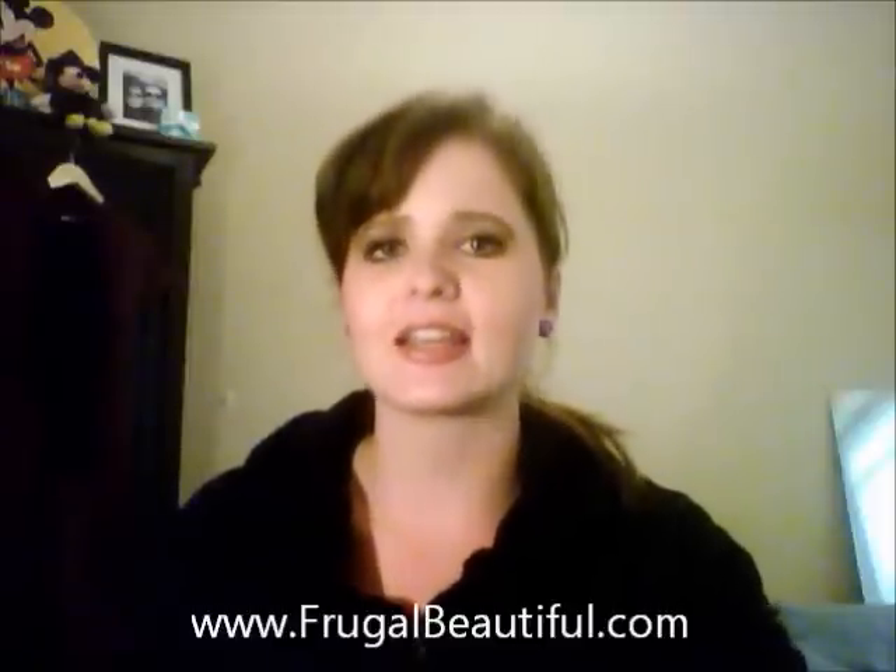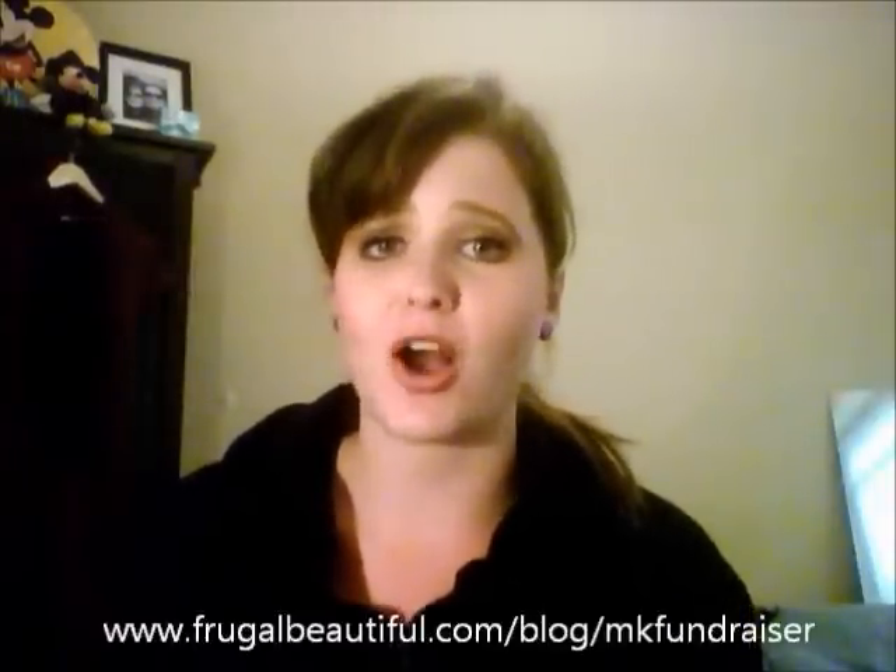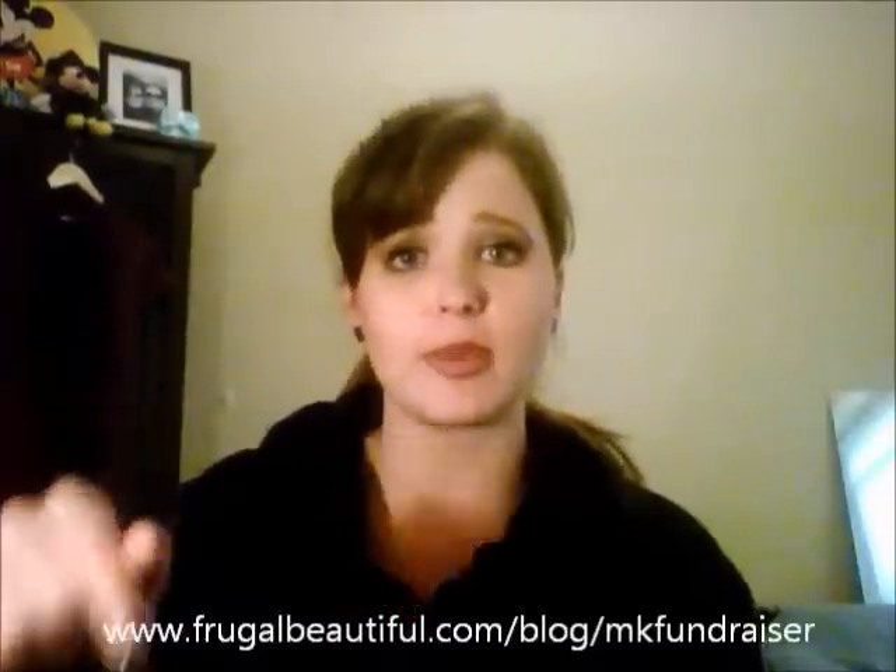We have some momentum going for that, and I appreciate everyone's participation. If you want to get this awesome Lash Love mascara and help start a scholarship in the name of a woman who did a tremendous amount of service in her lifetime and inspired a tremendous amount of people, get that mascara instead of some drugstore brand. You can do that at my blog, frugalbeautiful.com — you'll see the link, the foundation fundraiser for Cassie in the sidebar. Or you can go directly to the fundraiser page at frugalbeautiful.com/blog/mk-fundraiser. The links will be below.